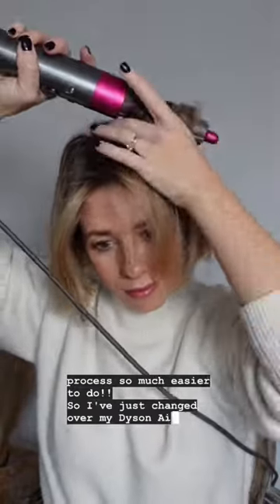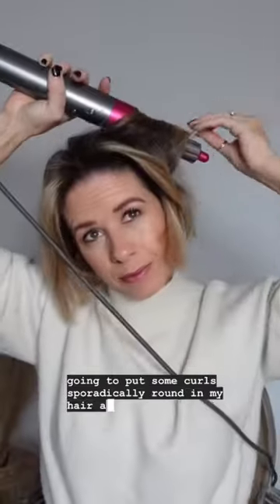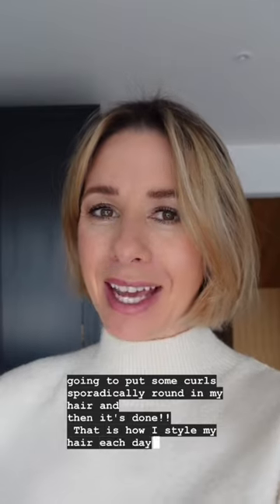I've just changed over my Dyson Airwrap head and I'm going to put some curls sporadically round in my hair, and then it's done. That is how I style my hair each day. I hope you guys enjoy this — thanks so much for watching.